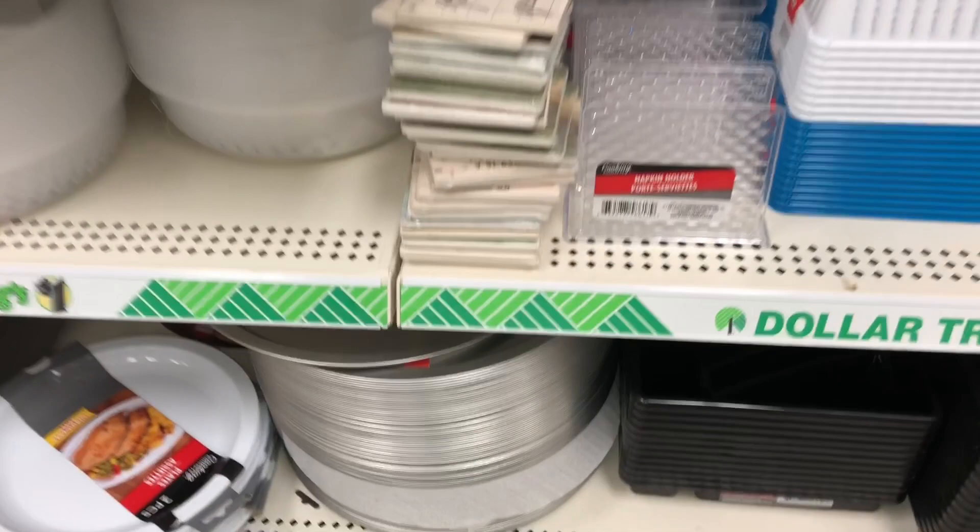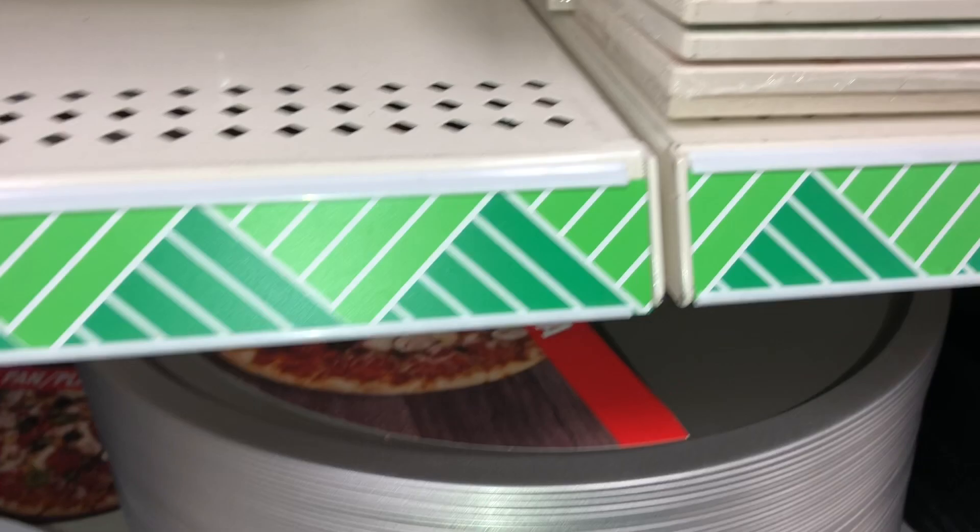Into our cart. We're going to make pizza, and we need a pizza pan because it all has to be from the Dollar Tree. There you go — pizza pan. And since we're making two pizzas we need two — uno y dos.